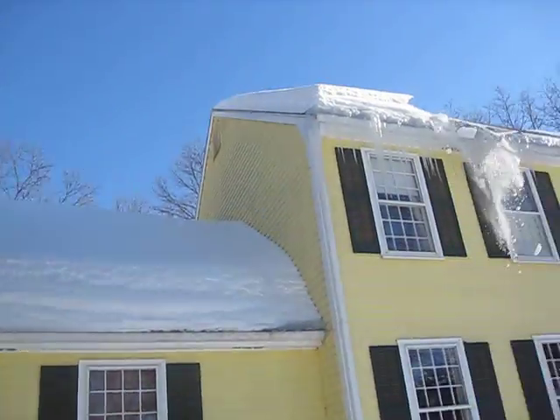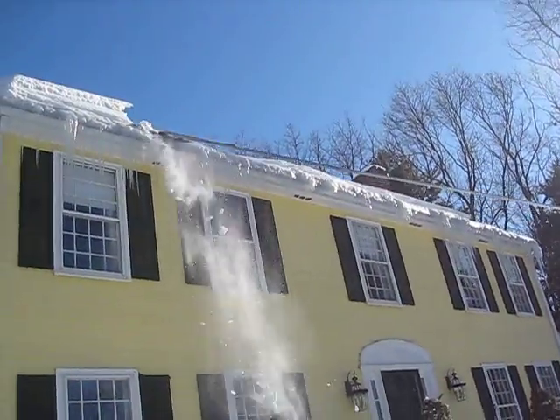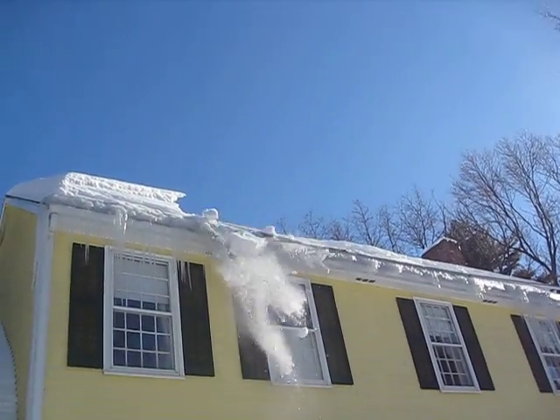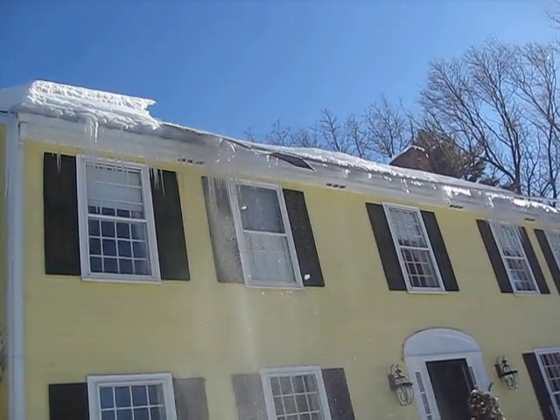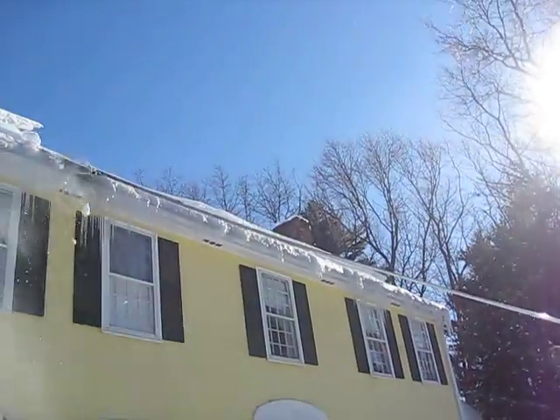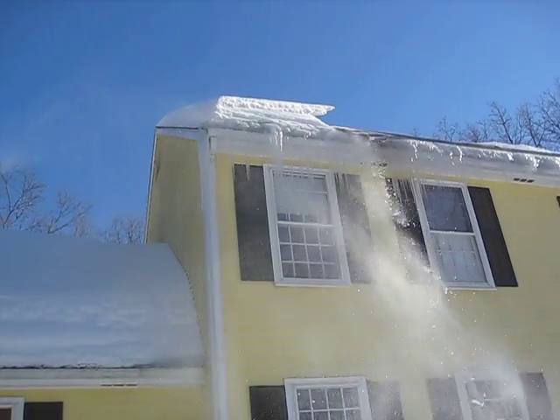Which in this case wouldn't matter that much — in fact, that's ultimately how we'll do this roof, by letting it fall from the upper roof. Supposedly it's not necessary to get all the snow off the roof, just the first three feet. We're going a little beyond that — probably doing six or more feet.